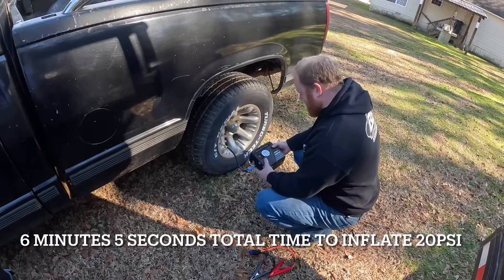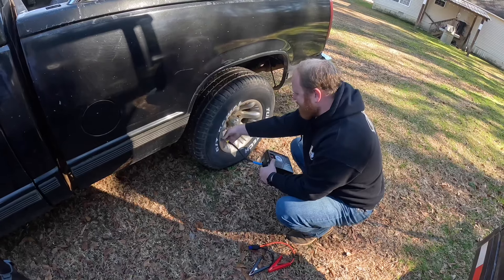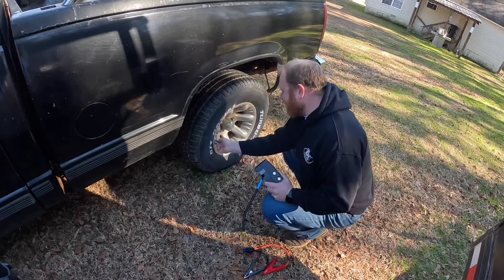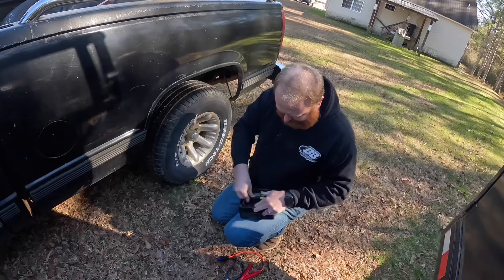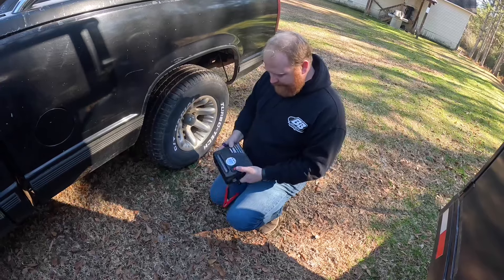That's pretty cool — you set it to what you want. See, it's got 32 and a half pounds right now. You can walk away from it and it does what it's supposed to do. Then your cord just tucks back up in there. All the accessories go back in your traveling case.